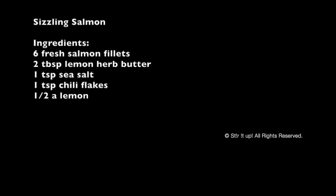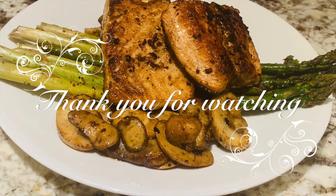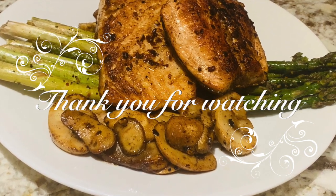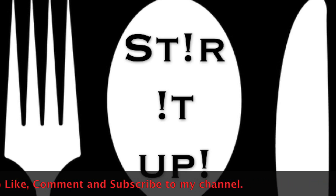Here are the ingredients for you once again to screenshot. Definitely try this out and let me know what you think. Thank you so much for watching — I really hope you enjoyed this video. As always, be sure to like, comment, and subscribe to my channel and let me know what other recipes you'd like to see. Till next time, keep stirring it up!